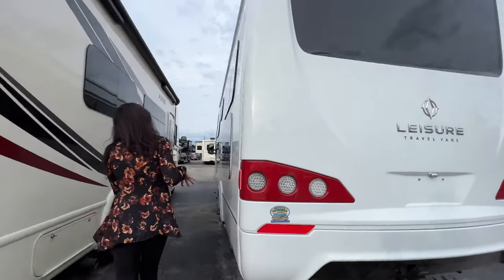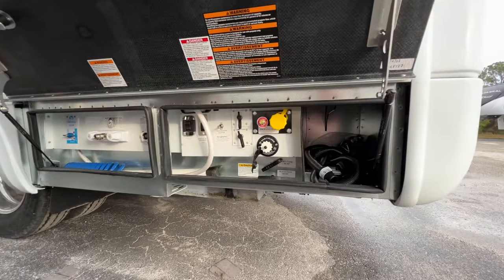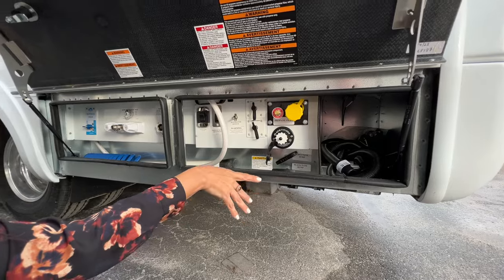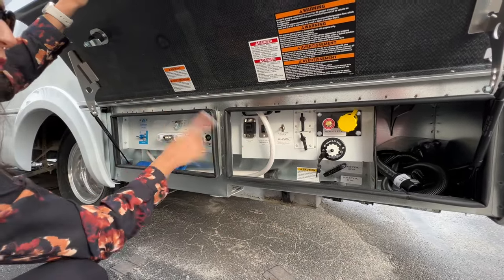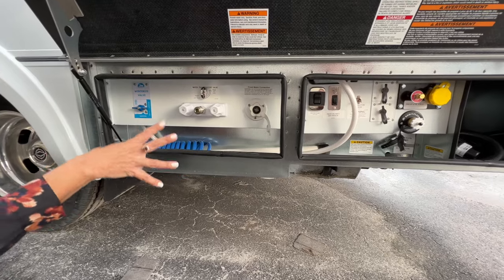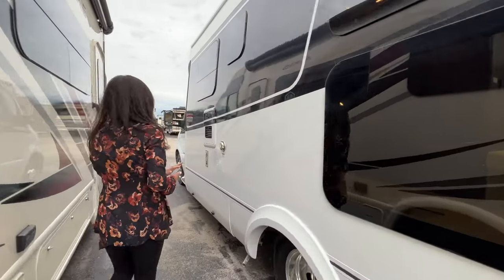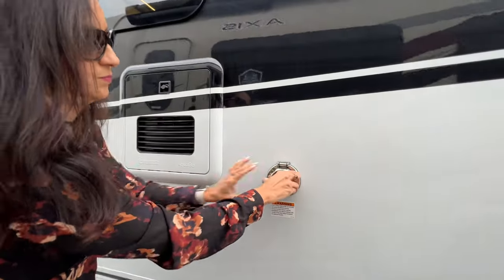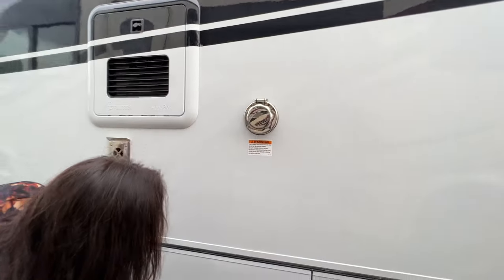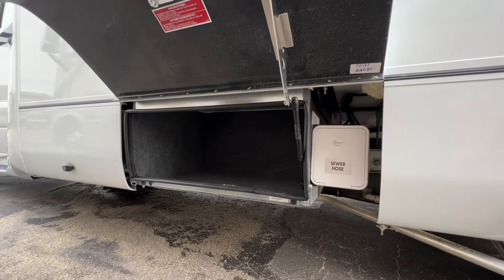Moving over to the driver's side, a couple of opening windows on top here. Opening this door, you have a whole bunch of stuff going on in here: your sewer connection, propane fill, sani flush, your gray and black dump valves, satellite hookup, cable TV hookup, macerator switch, propane shutoff switch, and your water pump switch. Moving on over, there's your fresh water connection and outdoor shower area. There's a 30 amp shore power connection right here, and a storage area below with the sewer hose storage right on the side.